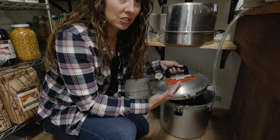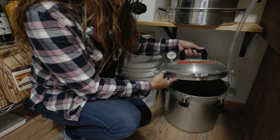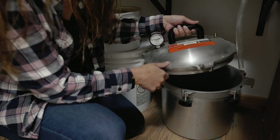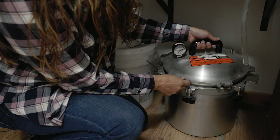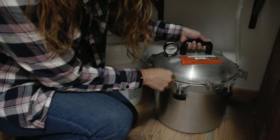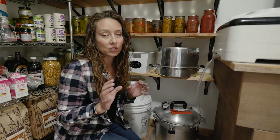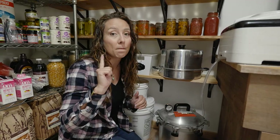You do need to have a pressure canner. There are different models — this is the All American, and I can double stack and do 19 pints in here. There's also Presto, and some of it depends on your stove type. I will link to a blog post that will walk you through the best pressure canner model for you based upon your stove type and your budget.